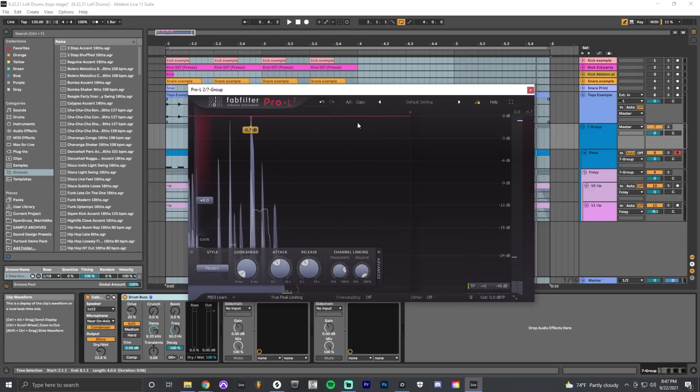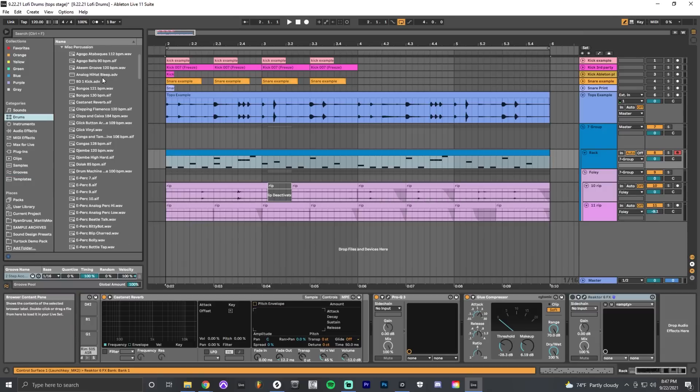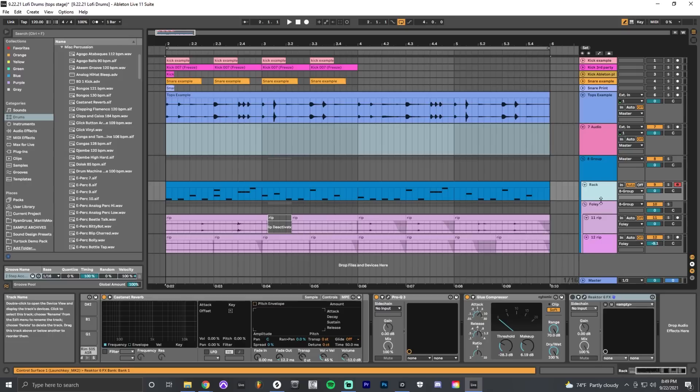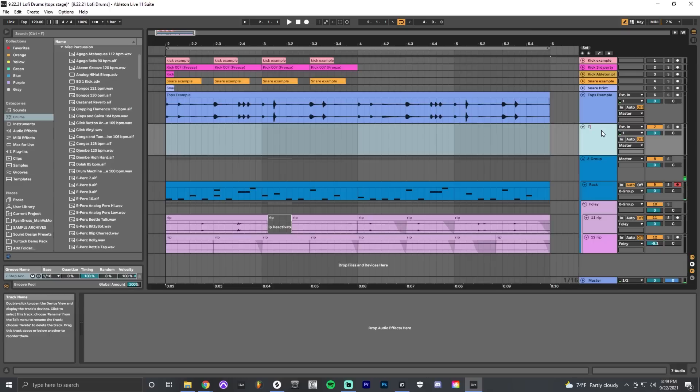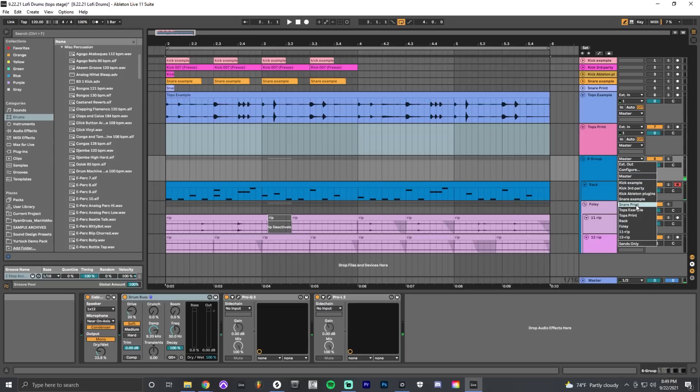You can do all of this with stock Ableton plugins, and all sounds — besides the foley elements — come from the Ableton drum library. It's all about being creative. To consolidate, I make an audio track labeled 'tops print,' turn on my lo-fi plugin to add a little noise floor, and send the master group to that track. This time I'll turn on monitoring so you can hear it being printed, arm it for recording, and make sure the playhead is just before the track.